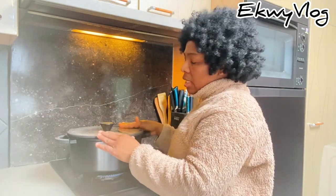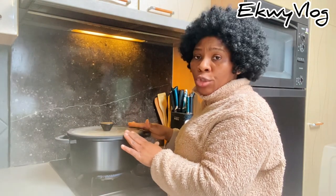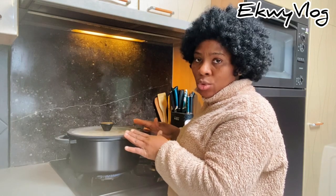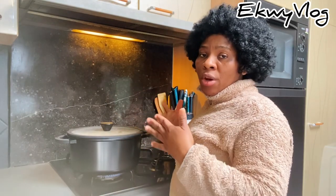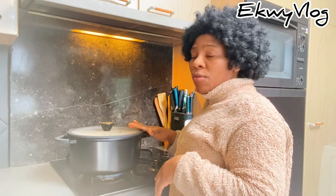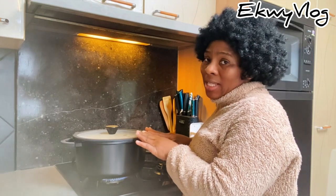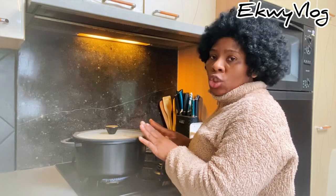I'm going to leave it for 10 minutes to cook. After 10 minutes it's done — you don't want to overcook your potatoes. When adding the water, it's advised to add cold water and not hot water, so that all the potatoes cook evenly and you have a very good mashed potatoes texture. Cook it on high heat for those 10 minutes, then we'll come back and check.